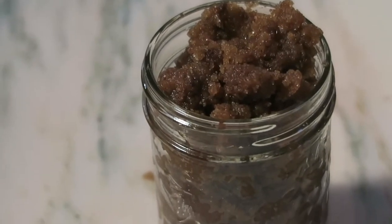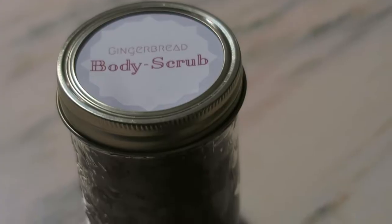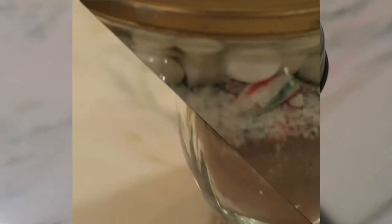I also saw that someone on Pinterest made some labels for their DIY body scrub, so I thought that I would do the same thing.